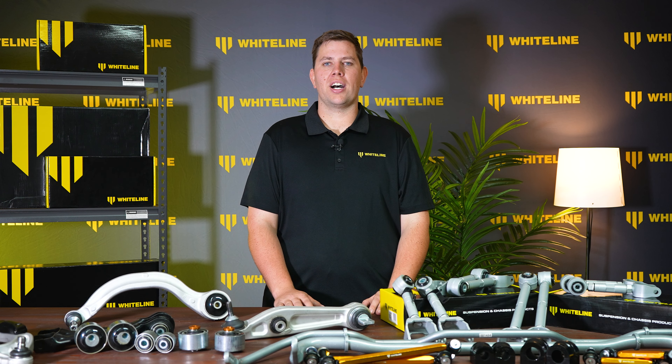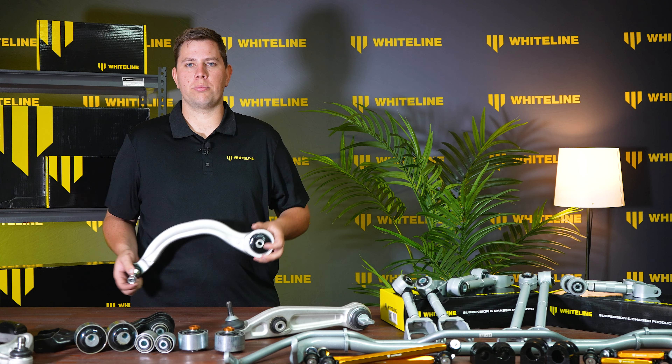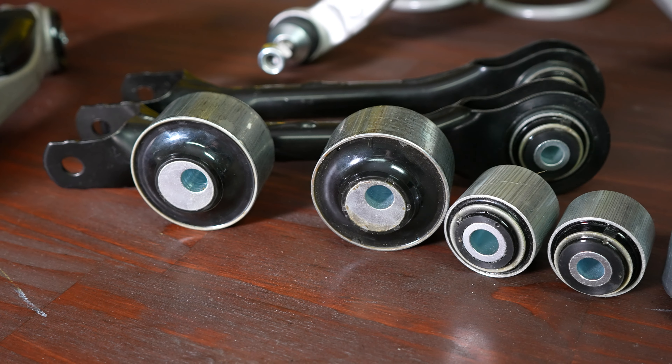Whiteline already has a full range of parts available for many electric vehicles, starting with OEM-style control arms with polyurethane bushings already pre-pushed into them. This saves you a lot of time in a workshop. We also sell the bushing kits by themselves for those that want to do it themselves.